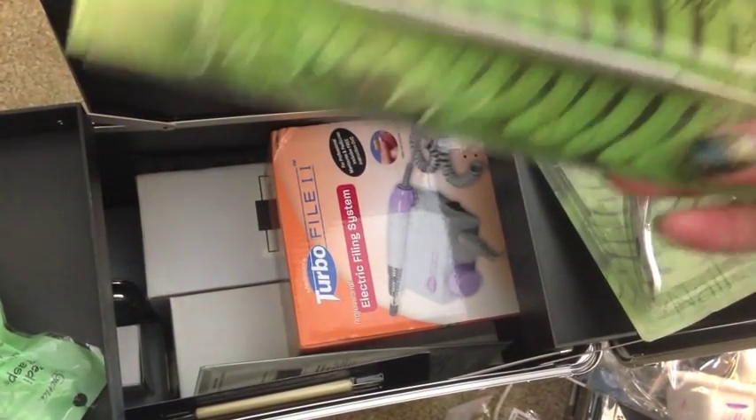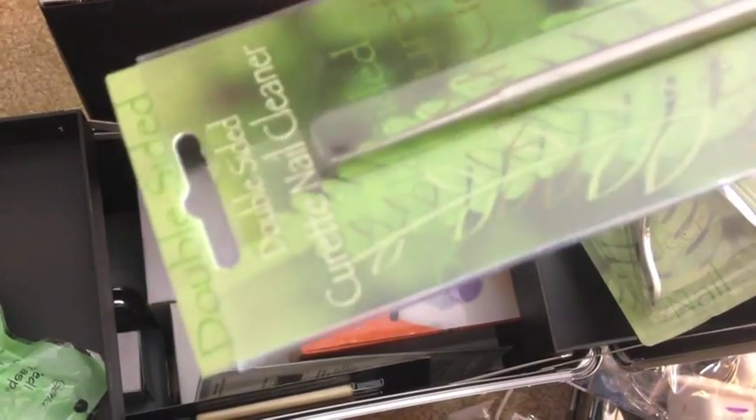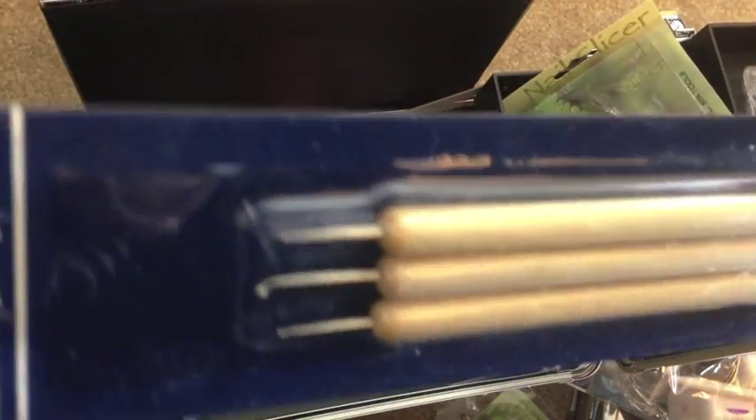This is a curette — it has a little end that you can stick under the free edge of somebody's nail to clean out all the dirt. There's also a set of dabbing tools, which is always nice, with lots of different sizes.